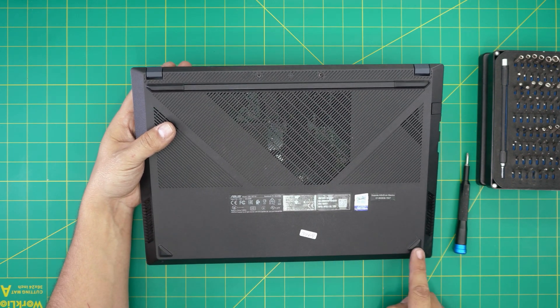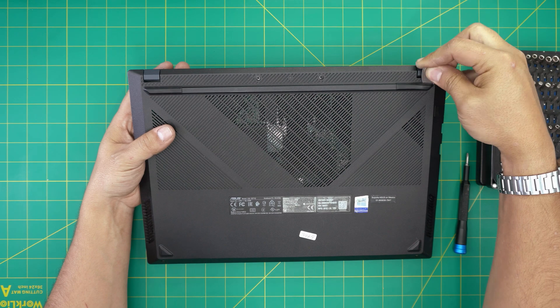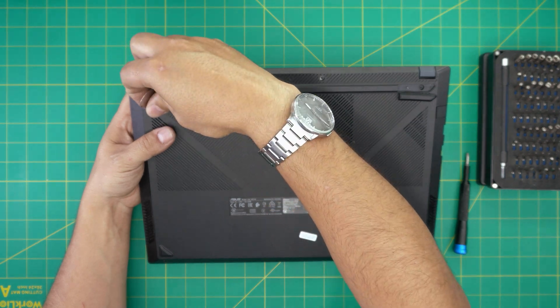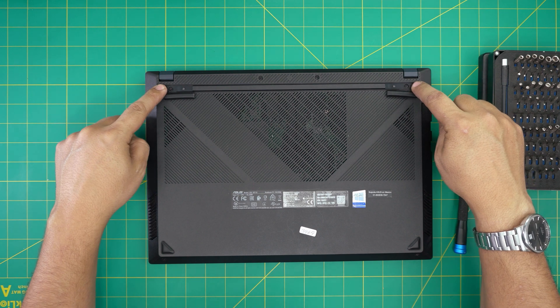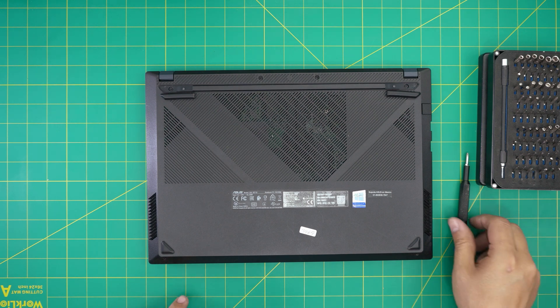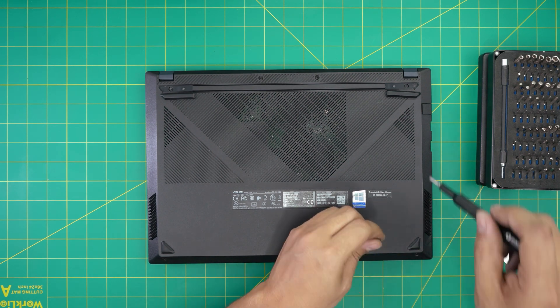First thing: power off the laptop. On the bottom cover you're going to see two rubber legs at the back and two rubber legs on the front. Remove the two rubber legs at the back by sticking the guitar pick underneath and lifting them up. You'll then see two exposed screw squares — there are two in the middle and two at the front. Remove all the screws; they are all the same size so don't worry about mismatching them.